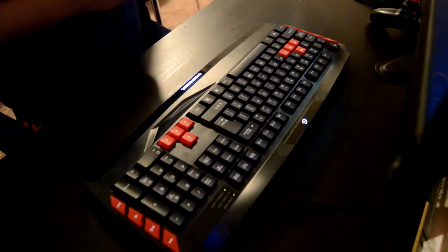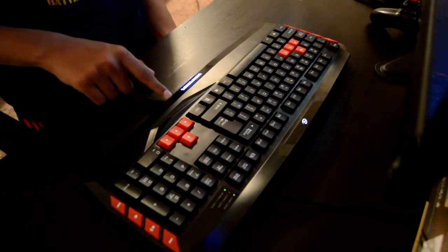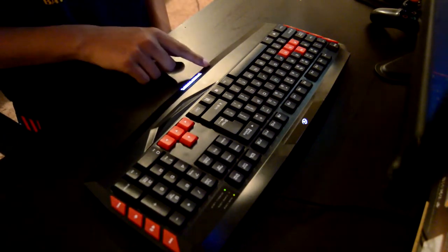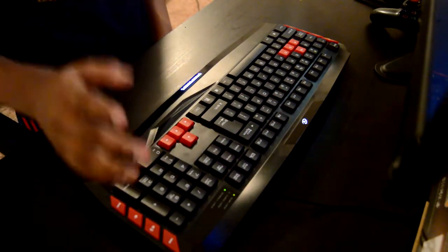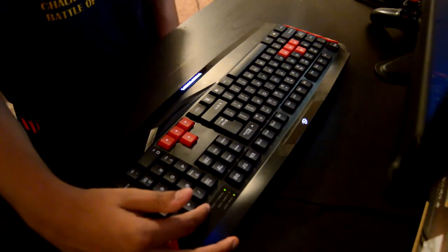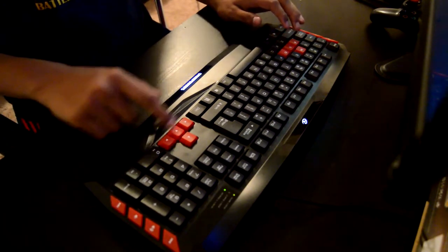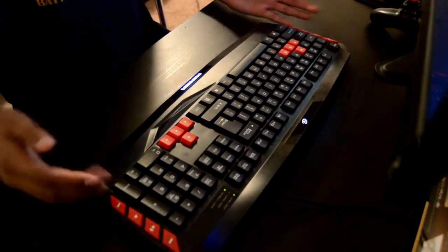This keyboard has a couple of different features. First of all, it has LED lighting down here and up here. If you have your PC — even if it's shut down — this LED and the LED on your mouse will always be lit; it will never shut off. It also has your num lock, caps lock, and scroll lock indicators. You also have the WASD and arrow keys in a different color for gaming, and multimedia function buttons on the side.